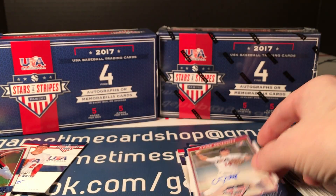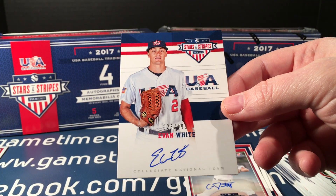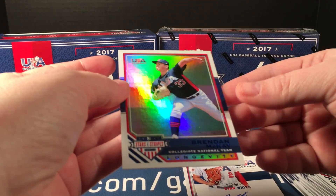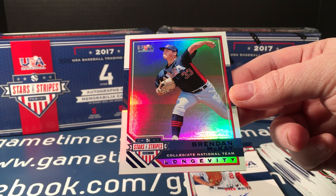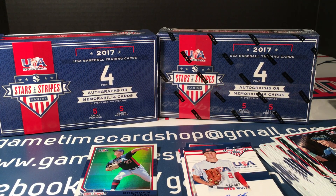So we ended up with — quick recap: one, two sticker auto, three sticker auto, four sticker auto, five a really nice on-card of Evan White, and then the Brendan McKay longevity to 49. Very good box, very very very good box. That's it for this one — I'm going to sleeve these cards up and I'll be right back with box number two.